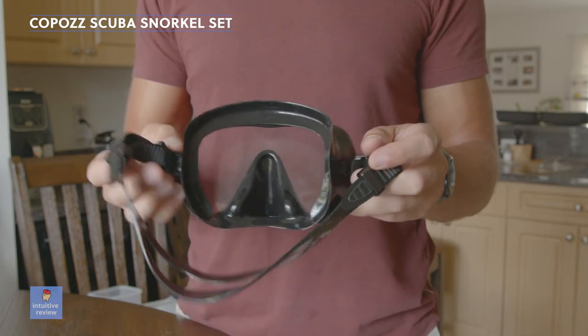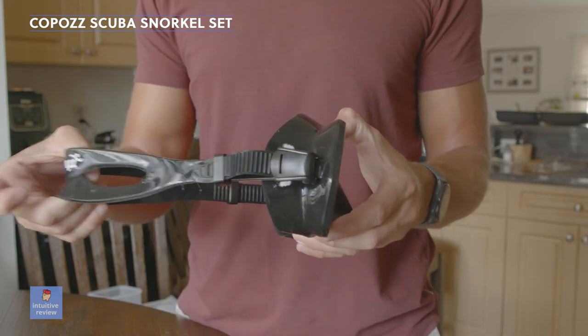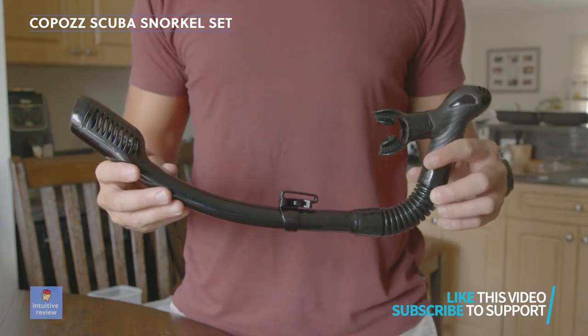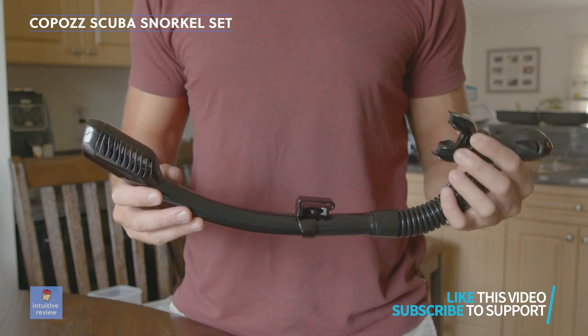The Copaz mask isn't for diving from high places. It has a one-way purge valve that keeps water out of the snorkel. The mouthpiece is ergonomically designed with soft silicone. It's available in 5 colors and styles.